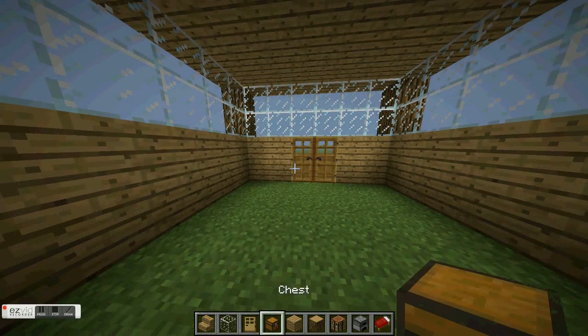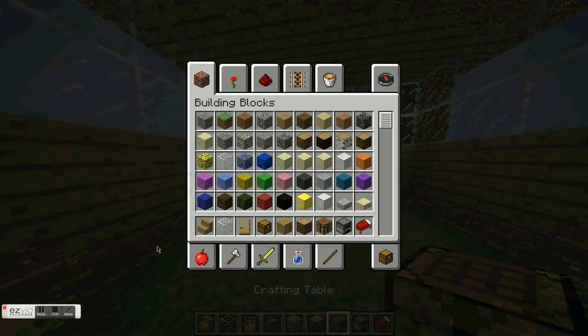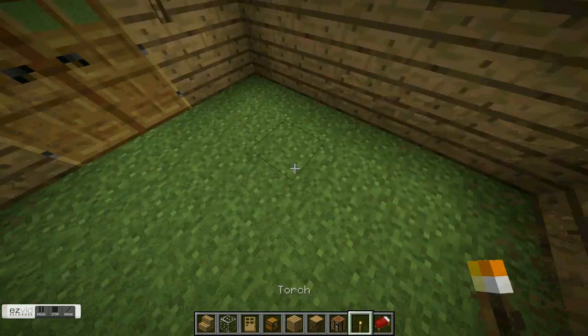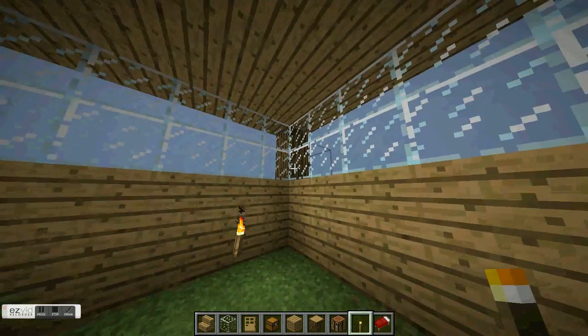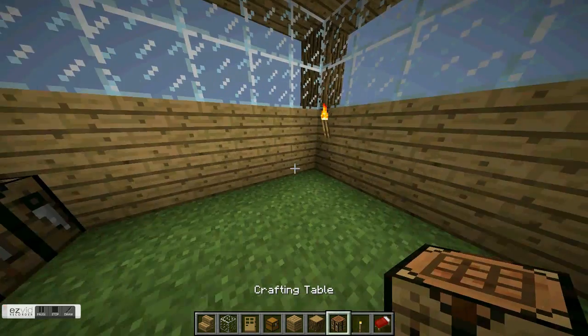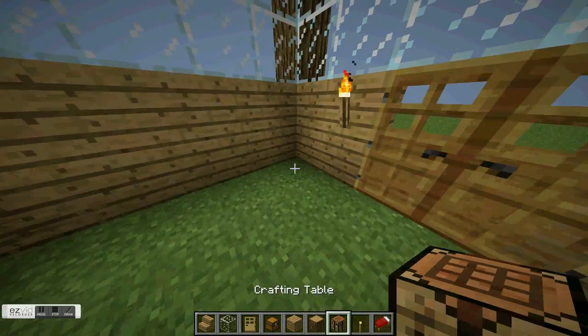You're gonna get torches — which I don't have. Place the furnace, put two there, put torches all around. Now that should be enough.